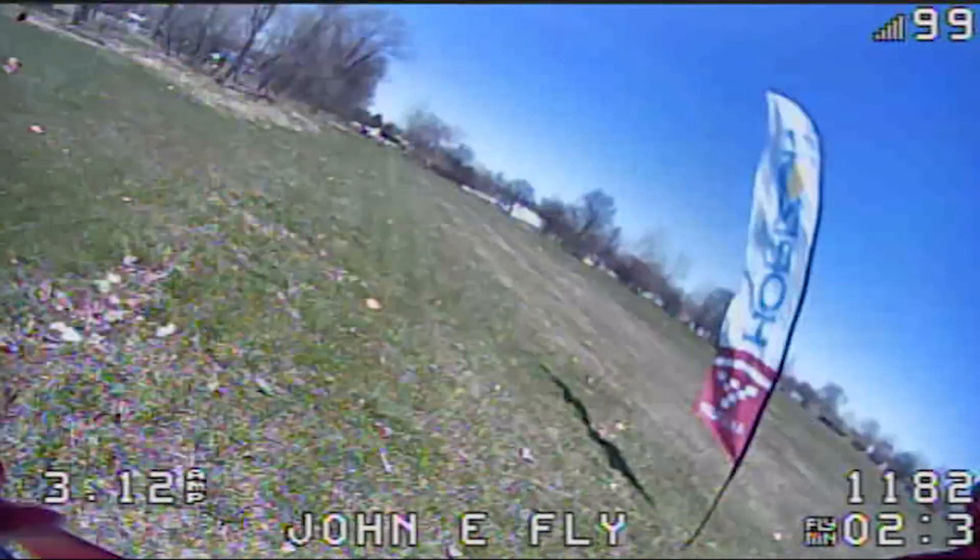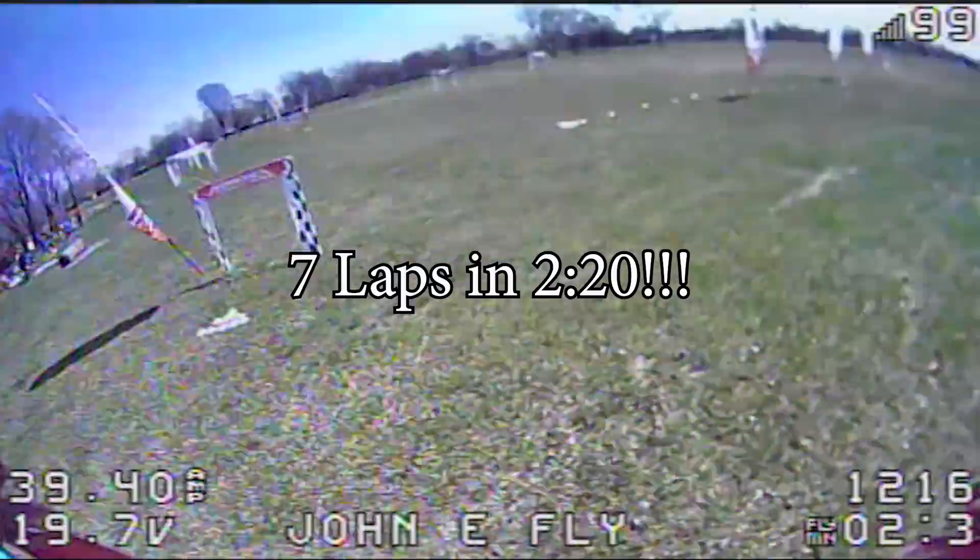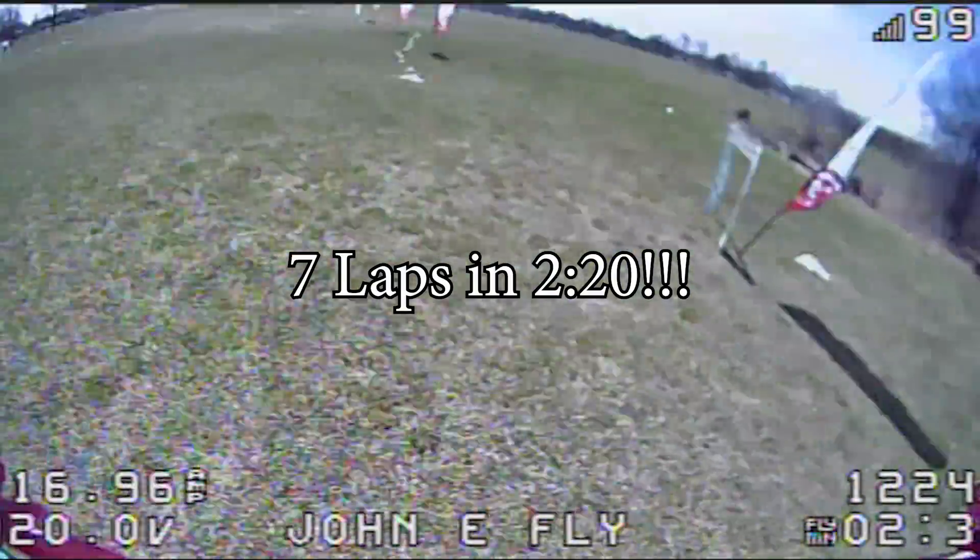The reason why I wanted to do this testing is that at my most recent event, I was flying the HQ 5x5x3 props and I love those props. The authority they give in the air, the control, and the top speed have been unmatched. However, by the time I got to my last qualifying round, I could barely finish on my seventh lap and I would have been falling out of the sky. I want to see the impact that the propellers make on my flying and on efficiency.